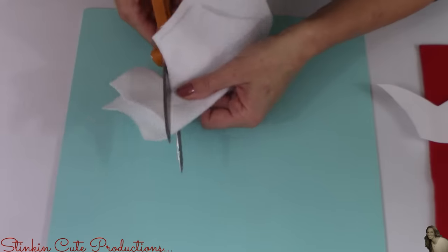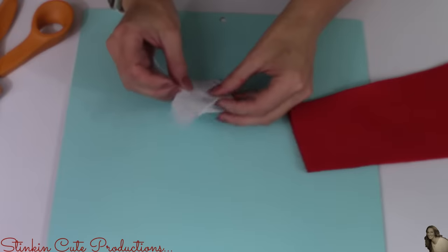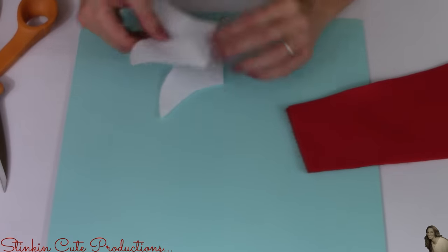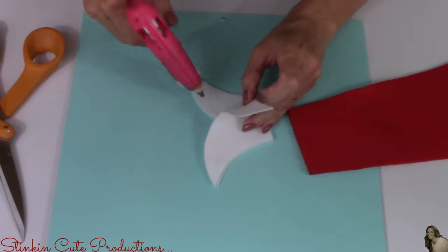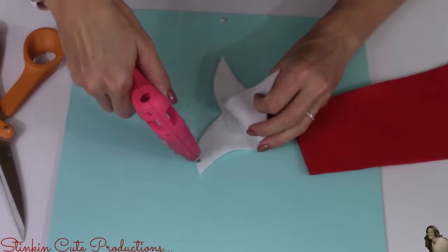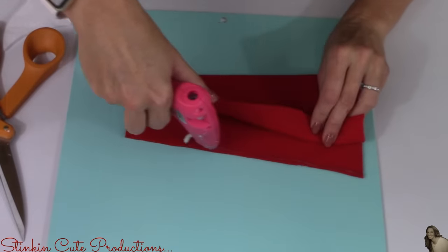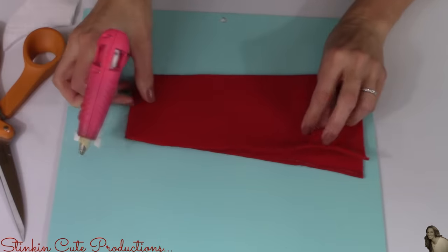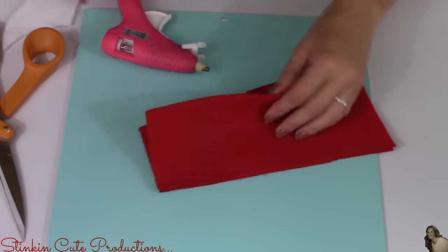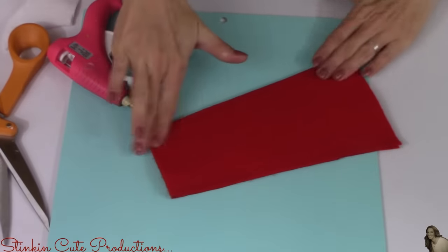Once I've traced my fin, I'm going to cut it out. And I'm going to flip over my two pieces because there's pencil on these, so I don't want the pencil to show. And I'm going to hot glue these fins together. I'm also going to hot glue the sides of my red felt — only the sides because remember our elf needs to fit inside. I'm not going to close up the bottom or the top of this felt, just the sides.